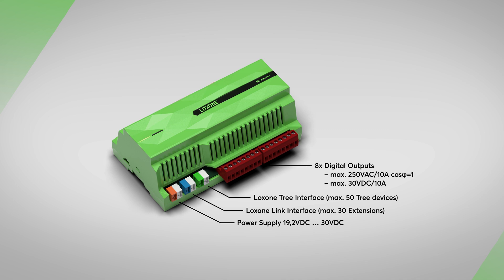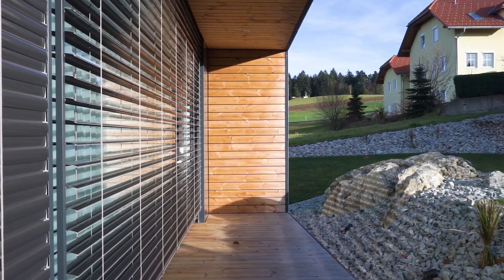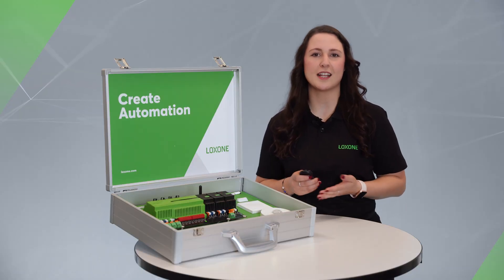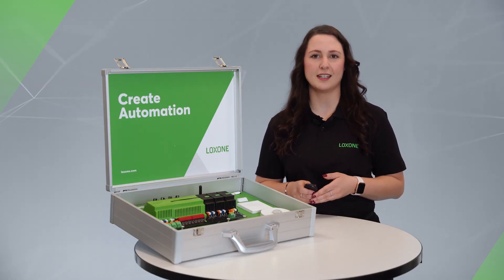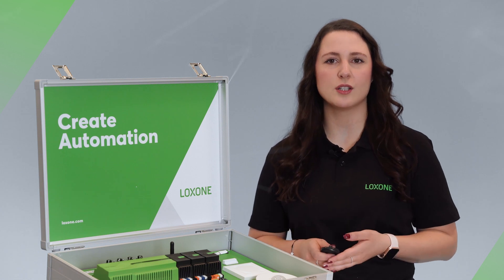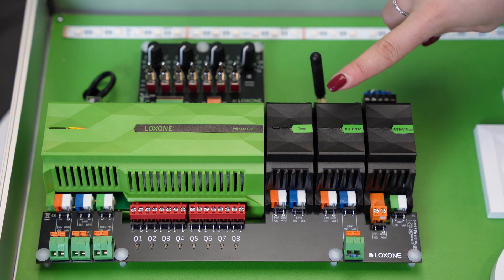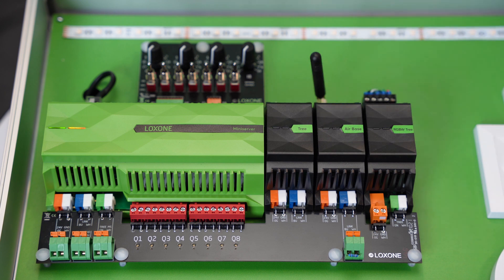The mini server also has 8 potential free digital outputs, for example to connect shading motors. As already mentioned, up to 30 extensions can be connected via the link interface. I'll have all Luxone extensions linked in the info card for you. You'll find a tree extension and an airbase extension connected to the link interface in the demo case.